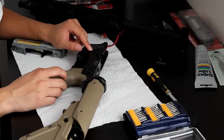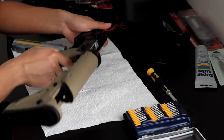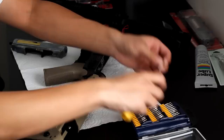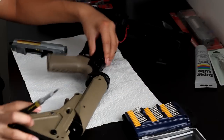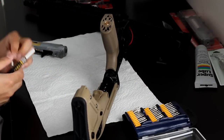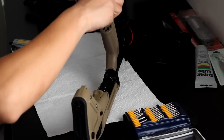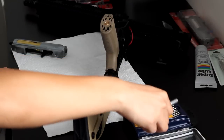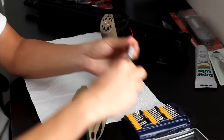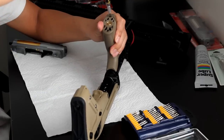We're going to be getting the lower gearbox out of here. To do that, you actually have to take off your motor grip. There are two screws. Mine's a Magpul MOE grip, so I have hex screws on the bottom. Find the right size and take out the two hex screws.